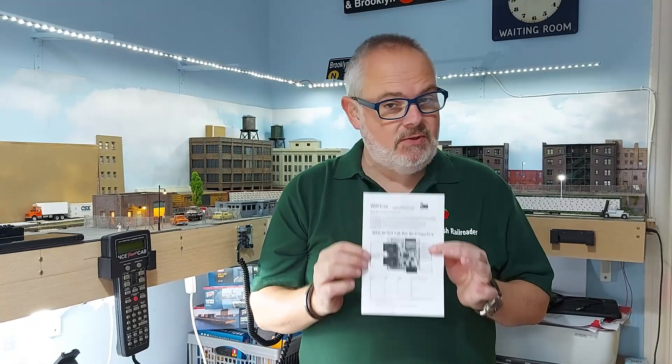Today we're going to be looking at the Wi-Fi Trax WFD30. This is a circuit board made by Wi-Fi Trax in Australia that you can fit to an NCE DCC system like a Power Cab like I have, and it will make it Wi-Fi.